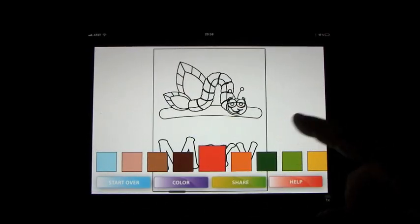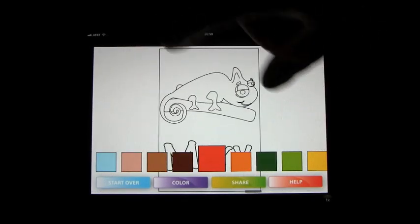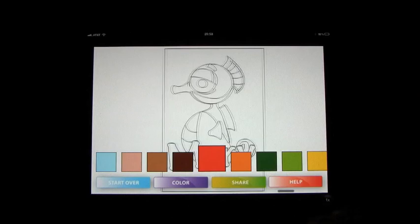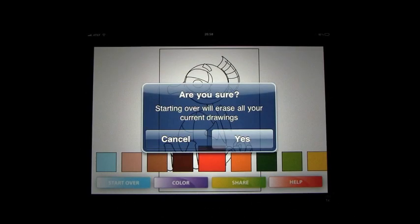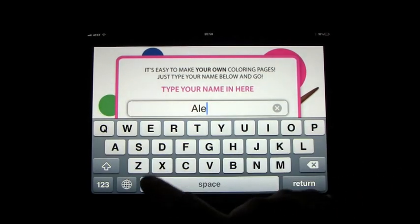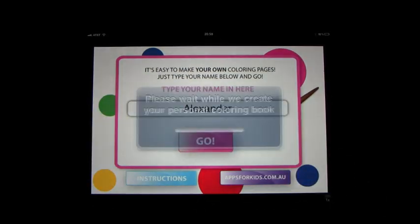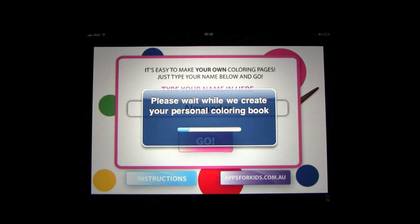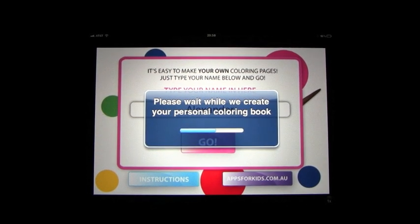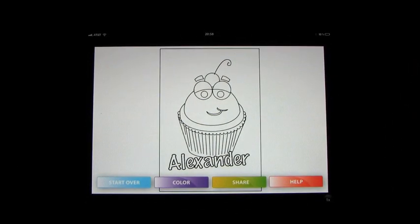Lots of different pictures — you can just keep going backwards and forwards through the pictures until you find some that you like, and loads and loads to choose from, which is really fun. If you click start over, let's change the name to Alexander. Click go just to show you a little bit of a longer name. It takes a few seconds to upload but it is actually very quick, and it looks just as good blown up on the iPad as it does on the iPhone.